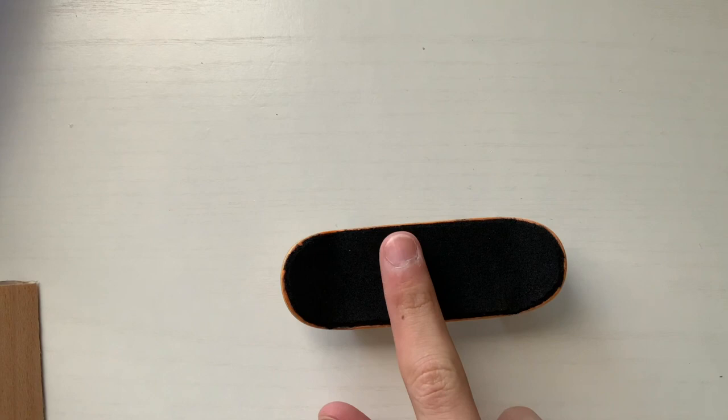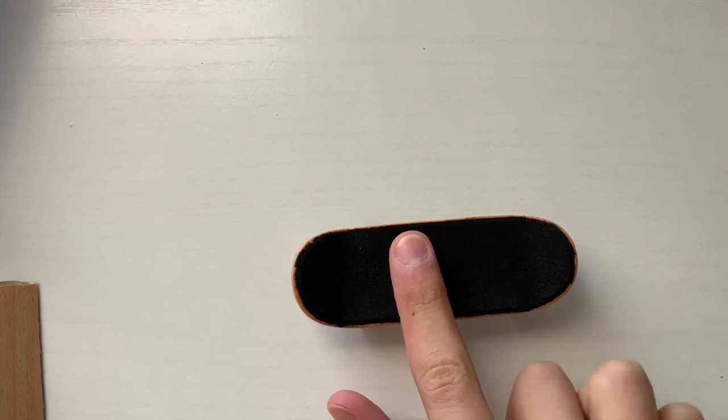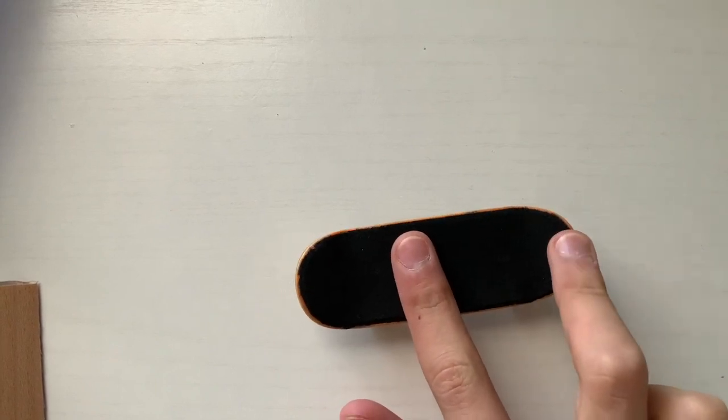Today I'm going to show you how to do an ollie on a fingerboard. First off we got to start with finger positioning. The front finger goes right in the middle of the board and the back finger goes right on the tail.